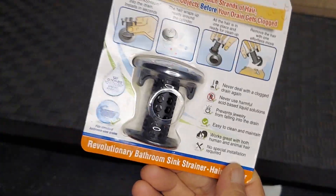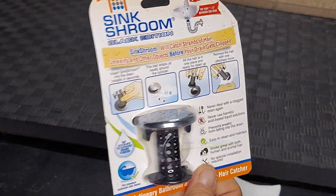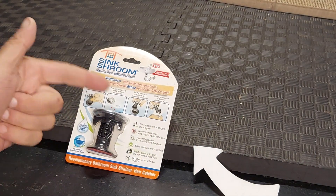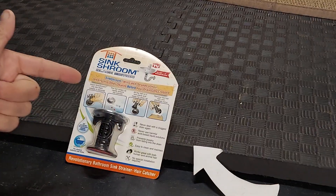A great thing to carry with you when you're traveling. A great gift idea for someone heading to a dorm who might not have something like this installed already. Hope this helps.